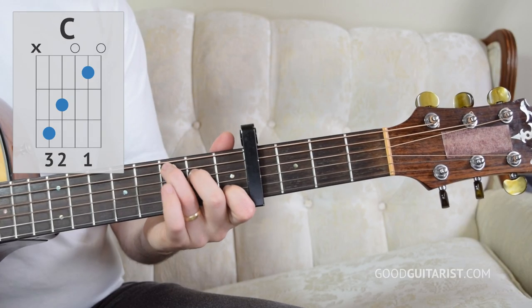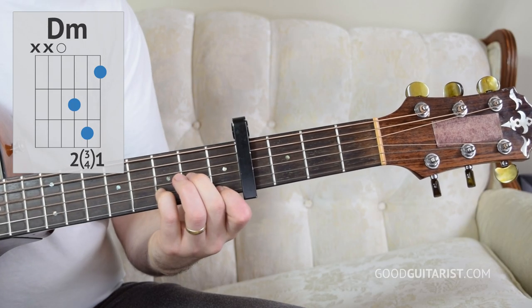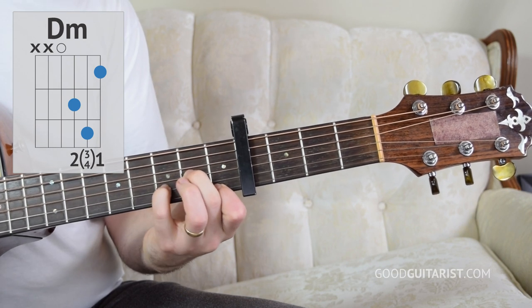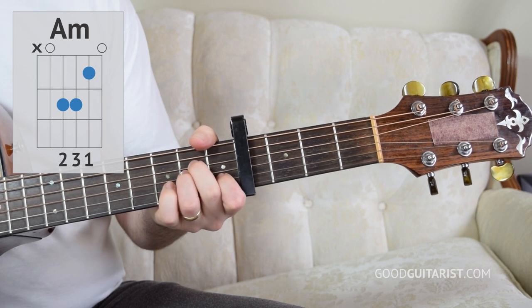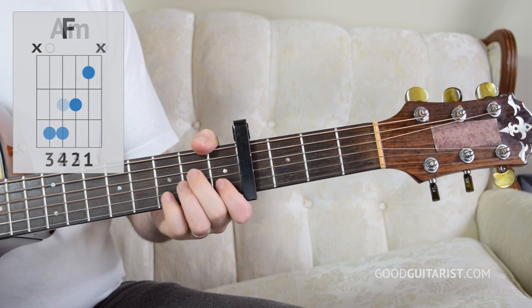We're ready to start with the chord shapes. Our first chord is C. Our next chord is D minor. You can play D minor with either fingering — it doesn't really matter. Then we have A minor.